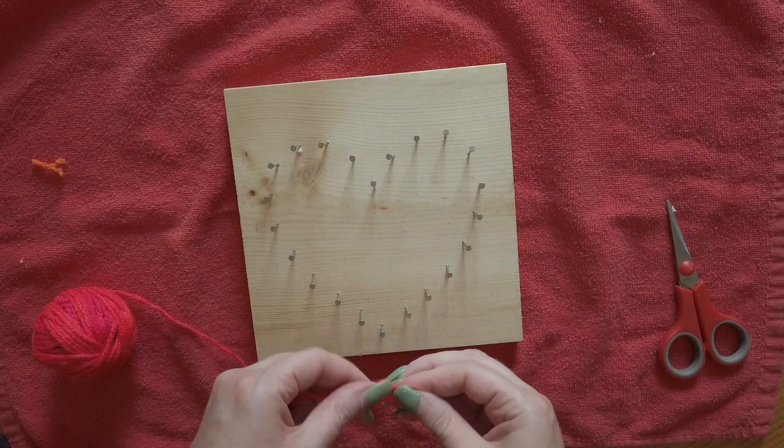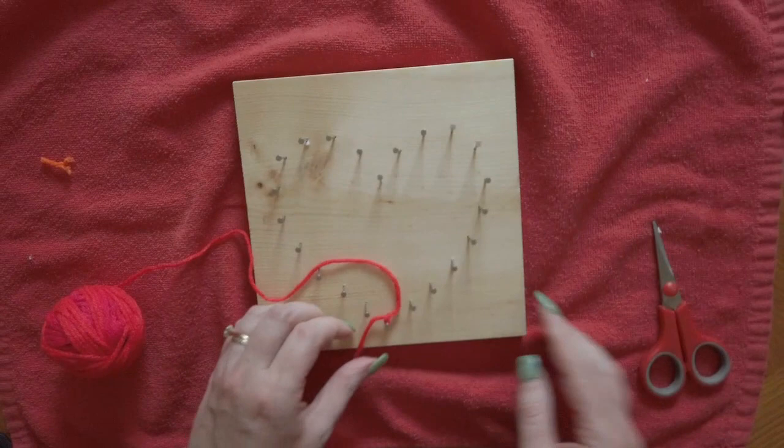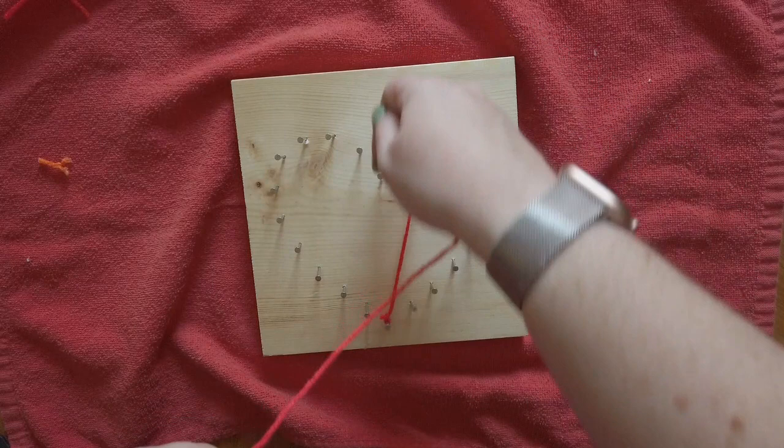Next, we're going to take our yarn and tie it to one of the nails. I'm choosing the one at the very bottom of my heart, just because I think it's going to be easier to get to. You can go ahead and trim that end.